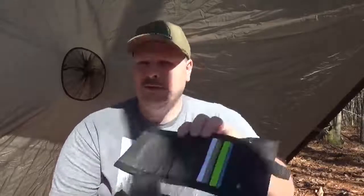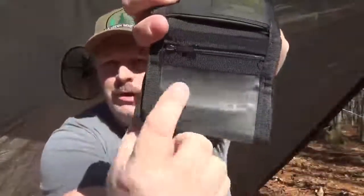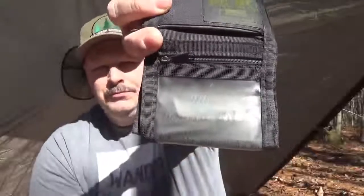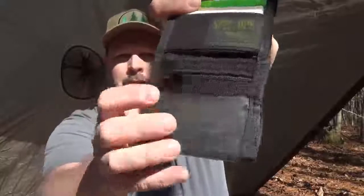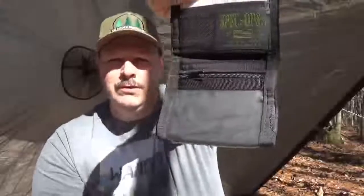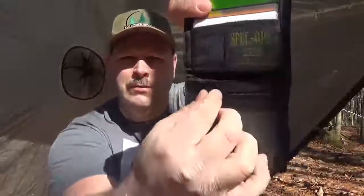Inside, it's not a whole lot of fancy stuff going on. You do have a clear pocket right here so you can put your ID in. I had a picture of my girls in there for years — I took it out because I need to put a more recent picture in.